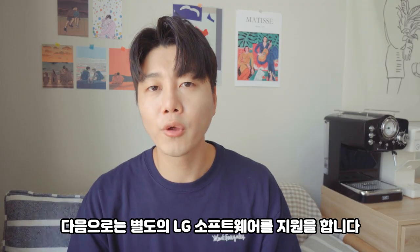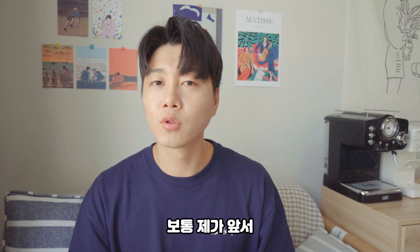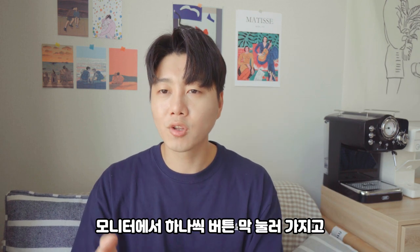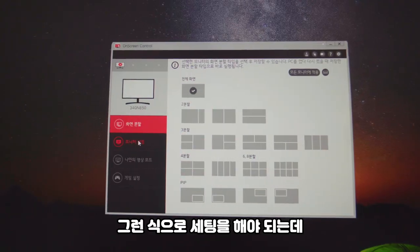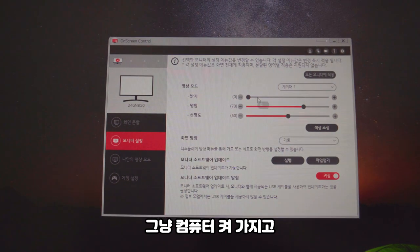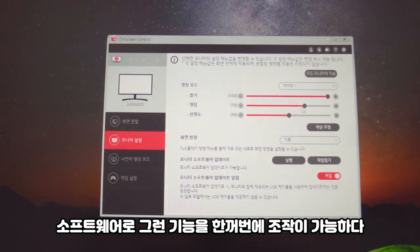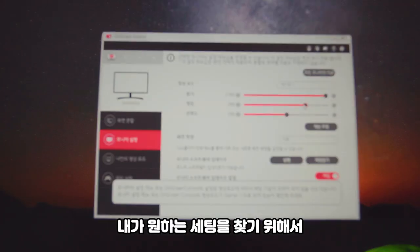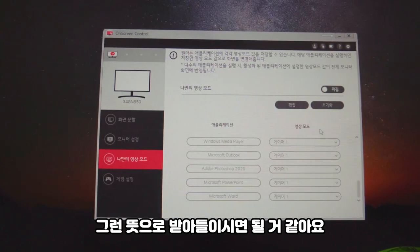Next, there is dedicated LG software to control this monitor. Normally, to configure the features I mentioned earlier, you'd have to press buttons on the monitor one by one. But this is linked with the software, so without pressing buttons the hard way, you can just turn on your computer and adjust all those features at once through the software. This means you don't have to struggle to find the settings you want.